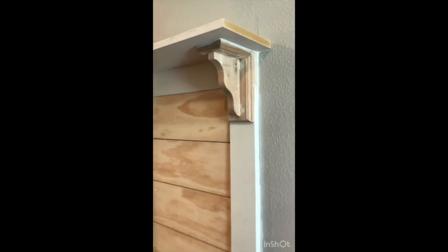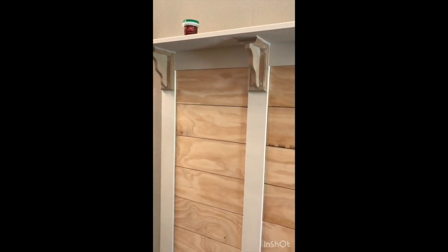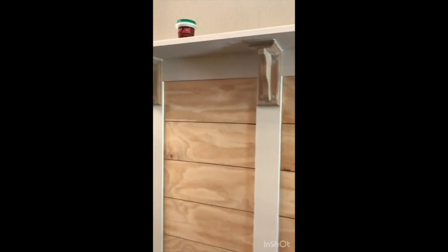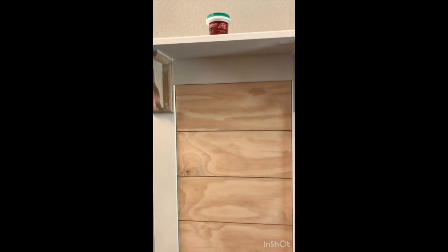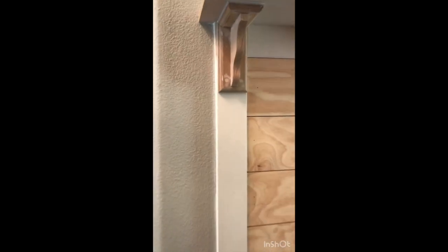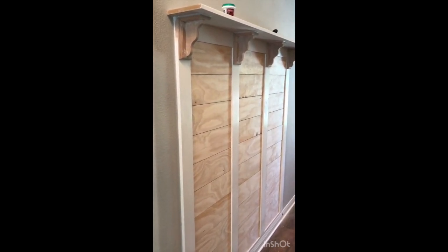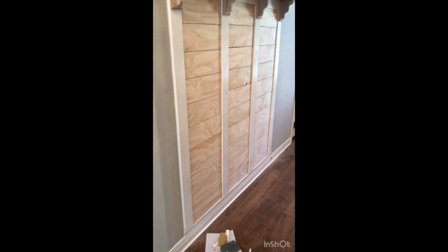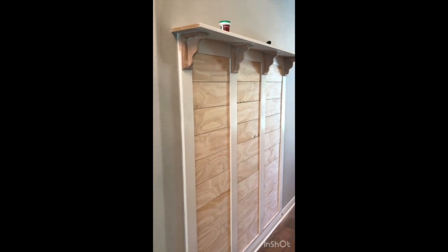Finished caulking — I ran it up each side of the piece on the wall, around the corbels, and in the gap between the shelf and the top trim piece. Some spots I decided not to fill because I liked them. The gap between the shelf and the trim had a rolled edge and was wider than I wanted, so I bridged that. Now I'm letting it dry a few minutes, doing a really light sand to make sure everything is smooth, then it's time to prime and paint. I'm so ready to put the hooks on and style the space.